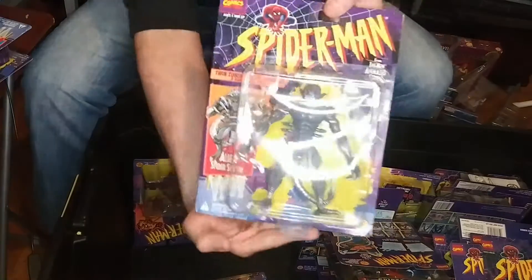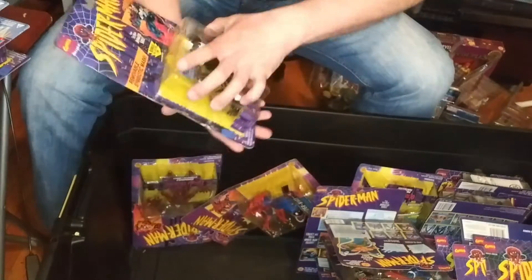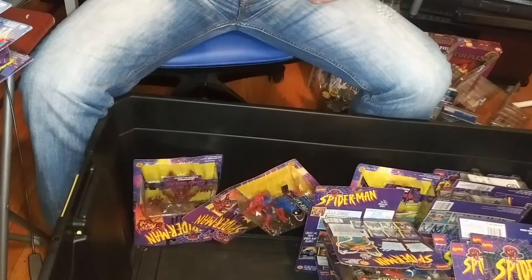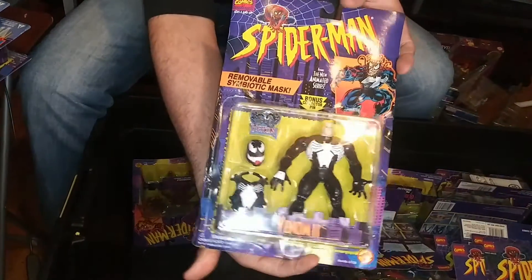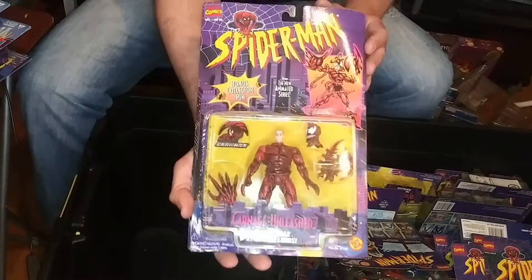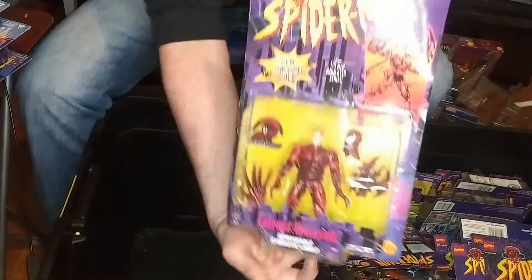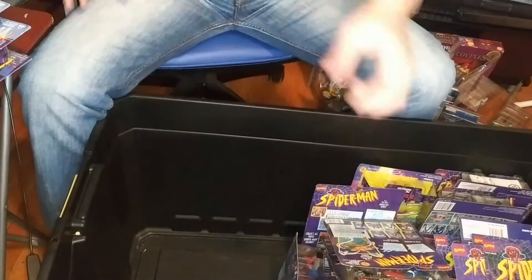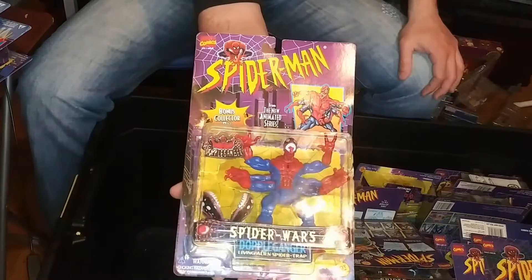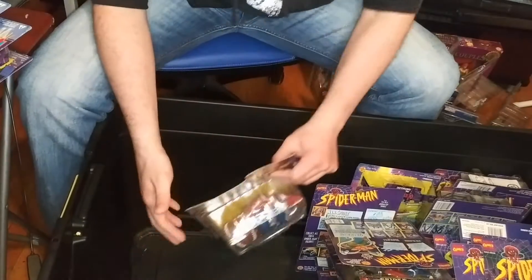This is a Spider-Slayer — an alien Spider-Slayer. But of course, this should take priority: Venom. The card is a little bent up, but that's fine. And of course, Venom gave birth to Carnage. We have the Doppelganger — it's an evil, alien, nasty version of Spider-Man.